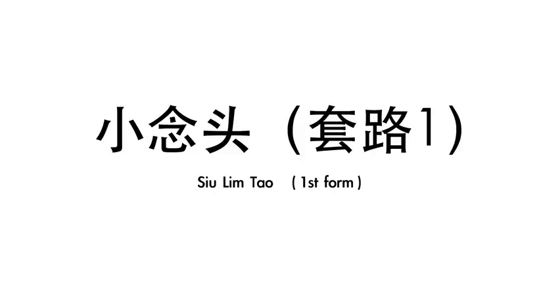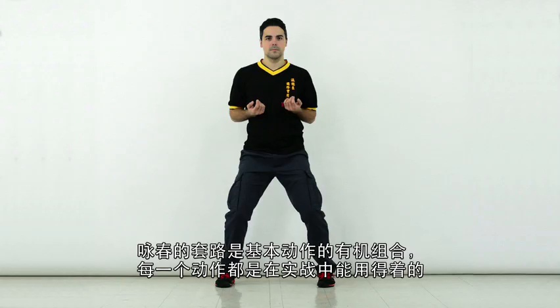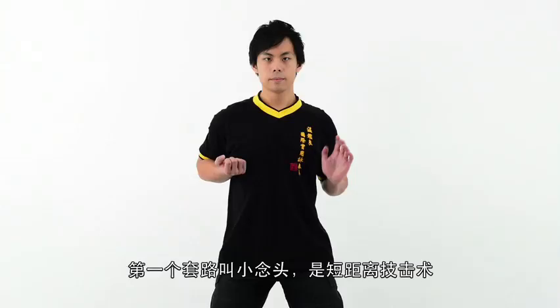The Siu Lim Tao in Practical Wing Chun is the foundation form for the system. The techniques are designed for short distance fighting.